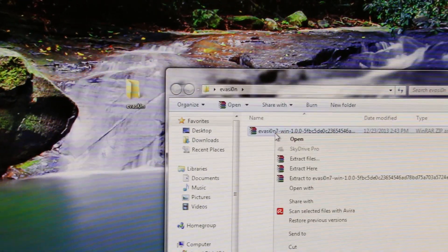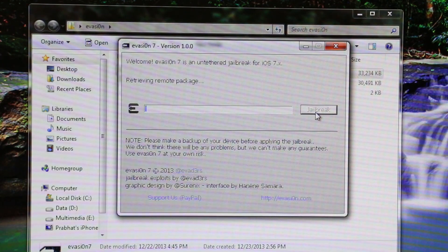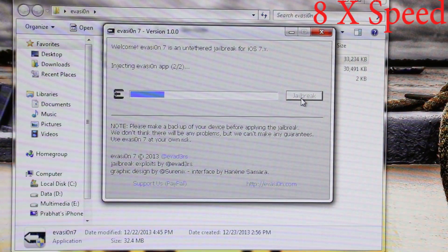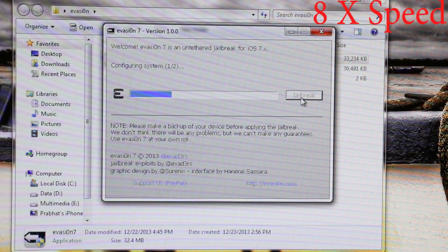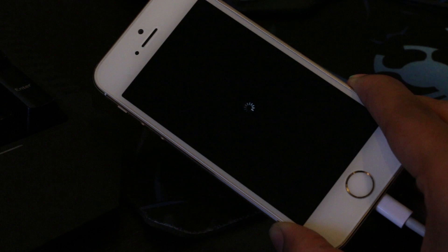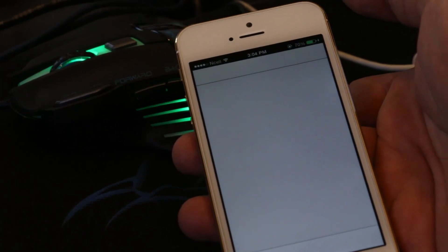Now extract the Evasion jailbreaking tool and once done, go through the readme file. Now open the Evasion tool and hit Jailbreak. This will take some time so just be patient. Once the tool says unlock your device and tap the Evasion app, tap it and again wait for the phone to reboot and complete the installation.